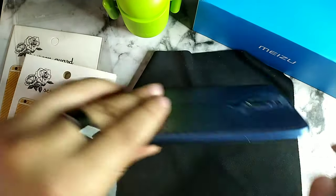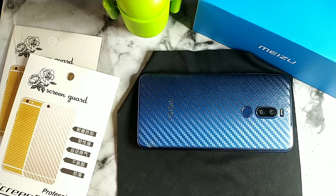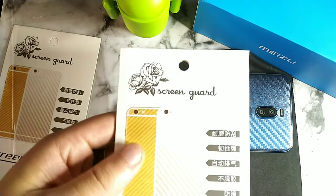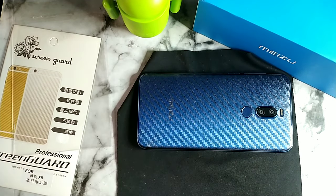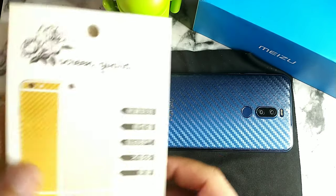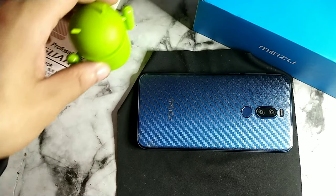Now we can officially rock this phone naked, and that's going to be 100% official. They did provide another skin just in case you mess up on the first one, or if you want to switch them out after a month, six months, or seven months.